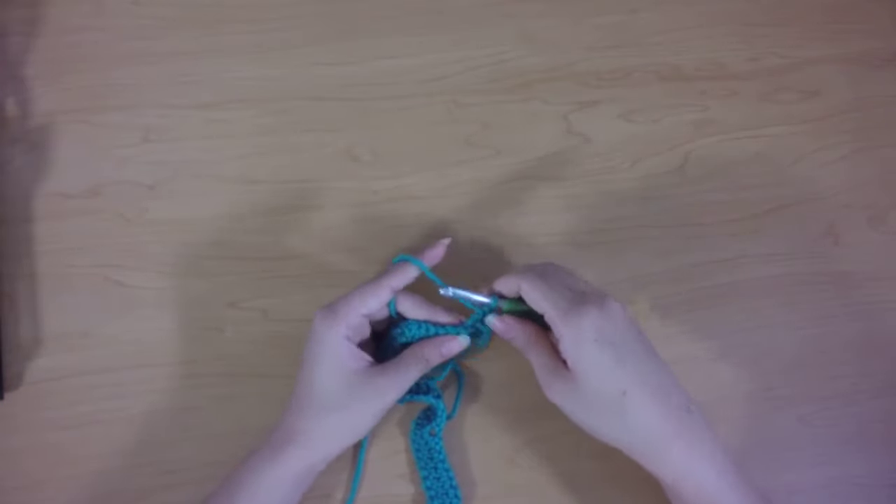We're just going to keep single crocheting in this foundation chain all the way across to the end and tie off. I've worked to the end of my foundation chain, so I'm going to cut my yarn, tie off, weave in that last tail, block my afghan, and that's all there is to it. All done!